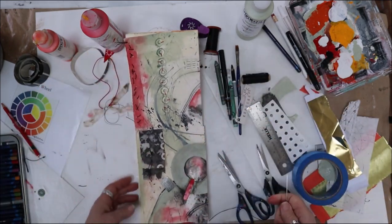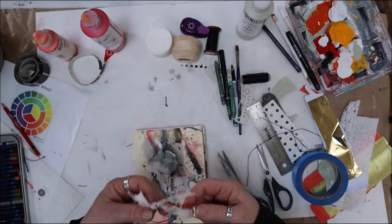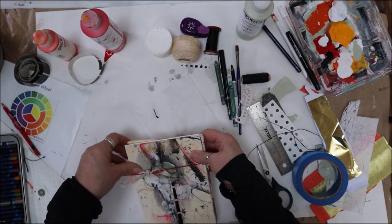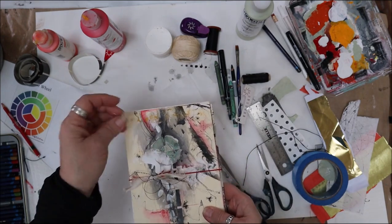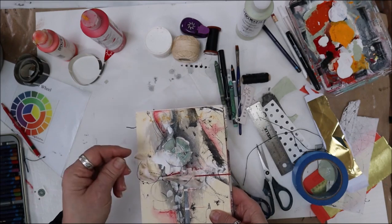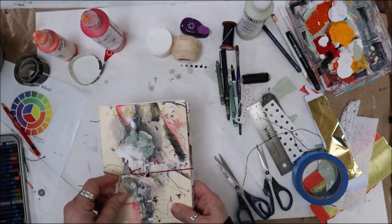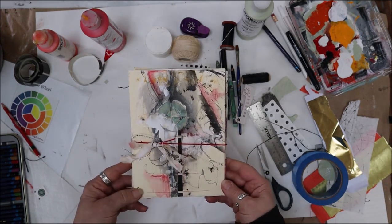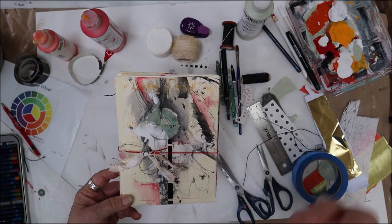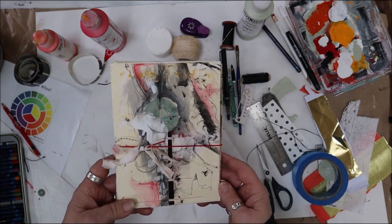I'm always grabbing for something. I'm going to close this up and put the little rubber band on there. I added some material and some other threads here just to give some dangly bits and make it more interesting. I may still do a little bit more to the cover as I work each one of these pages, but working the spread all the way through and sharing it with you.